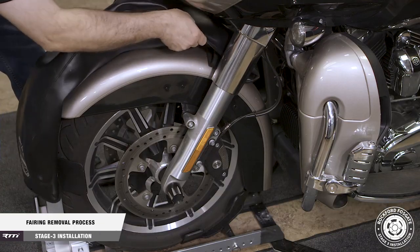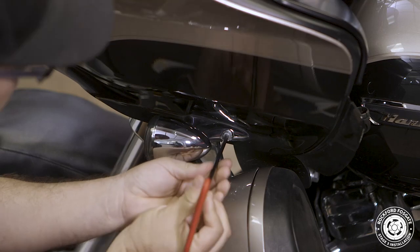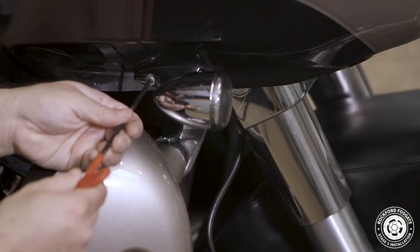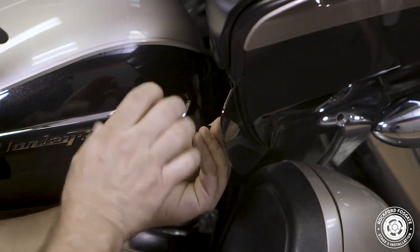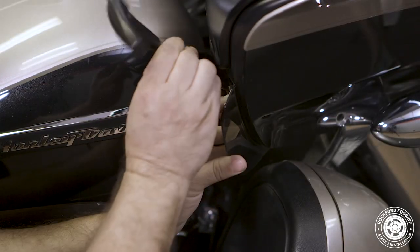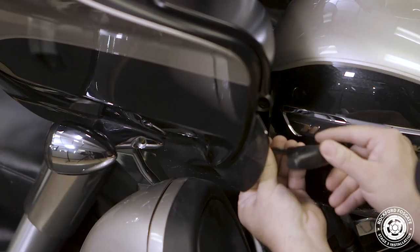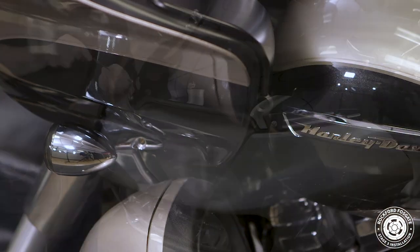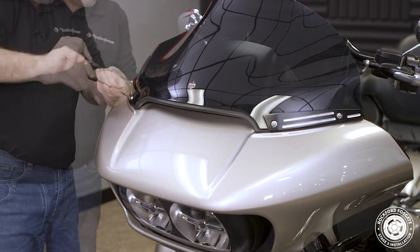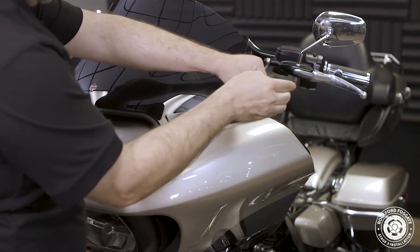First, we'll install the surface cover on our fender. We'll use a 3/16 Allen driver to remove a screw from each marker light. Then use a T25 Torx driver to remove 4 bolts on the inner side of the fairing. Next, we'll use a 1 1/8 inch Allen to remove 4 screws holding the visor and upper fairing in place. There are 2 additional screws located behind the speaker grills, so we'll use a small nylon pry tool to pop the speaker grille out from behind.